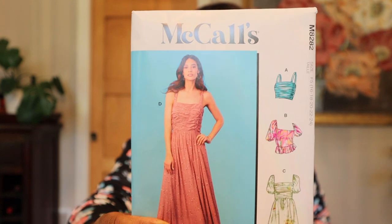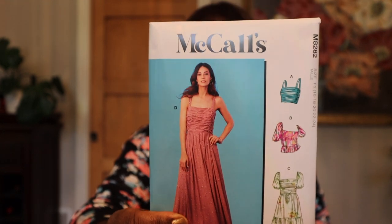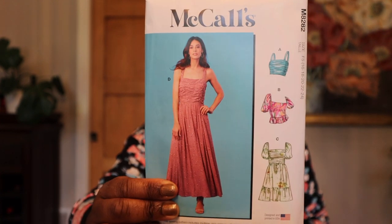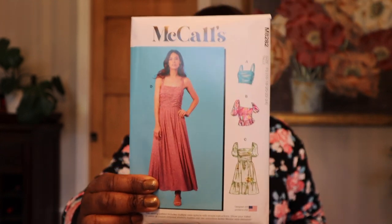Then I got a bunch of McCall's patterns. A lot of these were part of the new summer collection and my store just didn't have them. This first one is McCall's 8282. I got it mainly for the dress — I do like the top View B, but I got it mainly for the dresses, Views C and D especially. McCall's 8282 calls for woven fabrics, cottons, ginghams, things like that.